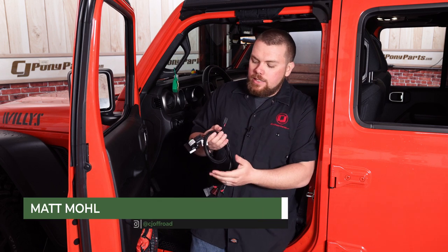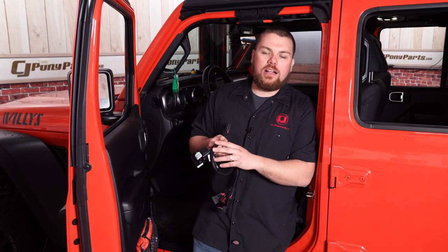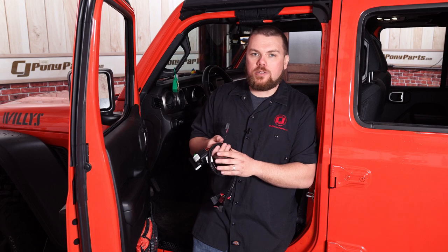Hey guys, Matt with CJ Offroad here. Now it might look like I have a bunch of wiring in my hands, but what I've got is Bully Dog's brand new thruster kit, fitting your 2018 and newer Jeep Wrangler JL, as well as your 2020 and newer Jeep Gladiator.